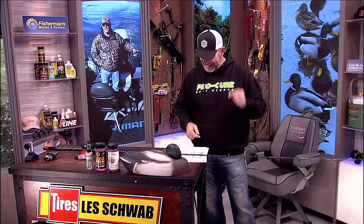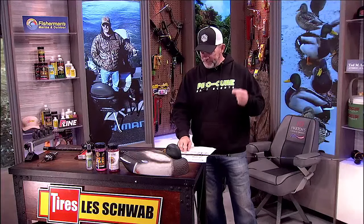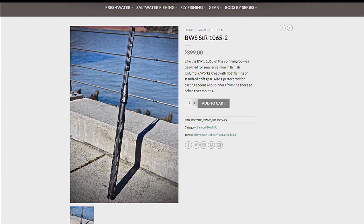Welcome back, everybody. The question was about steelhead rods in particular, and the rods I've talked about quite a bit over the years are very specific when you're talking about Edge rods. There are any number of different versions of Edge rods out there, but the one in particular is the 1065-2 — that's the BWS, and the S stands for spin. It's a 10'6", rated 10-20.